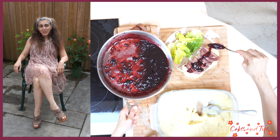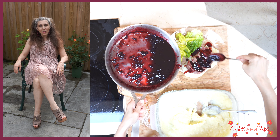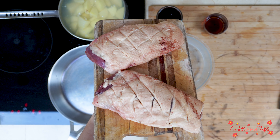I will arrange some duck slices over a bed of mashed potatoes and drizzle the duck with sauce. Bonne dégustation! Thank you!